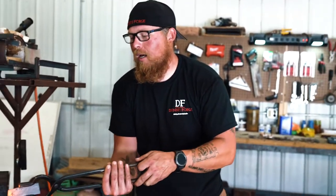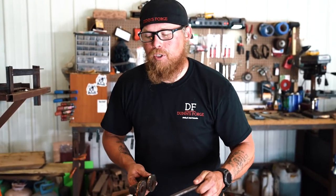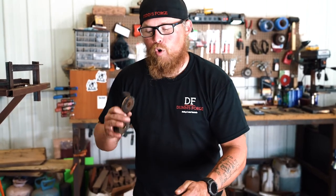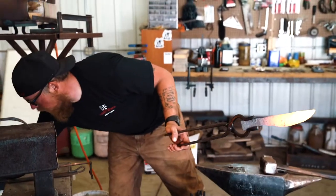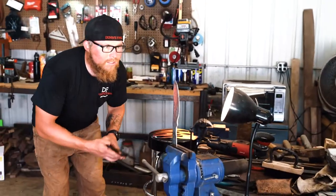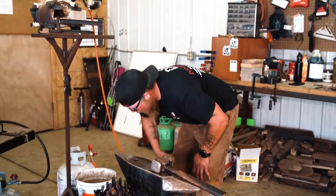Now that it is normalized once and I'm done forging it, I'm going to do a quick profile grind to true it up. Then I'll slap the magnets onto the handle and get that distal taper nice and flat and trued up. Even though it's not heat treated, you still want to keep it somewhat cool — one, so it's not too hot for your hands, and also so you don't run the chance of overheating your metal.